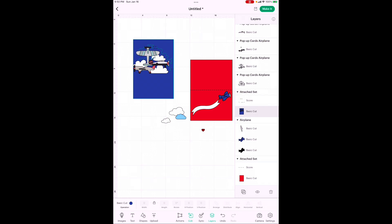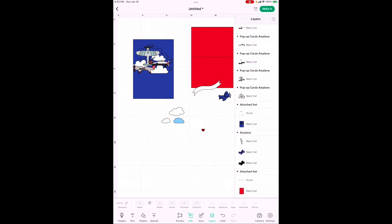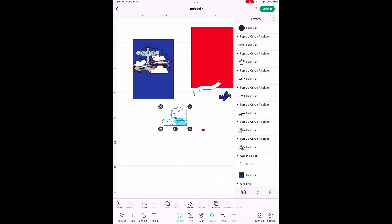Now we need to duplicate all three front elements because we need two copies. To quickly select multiples, put your finger in the corner near the cloud and drag across to capture all three. Then go to Actions and hit Duplicate. We've got everything ready on the outside of the card except for the text and banner. We're not done changing colors — we'll use the Sync function for that so you can learn how it works.